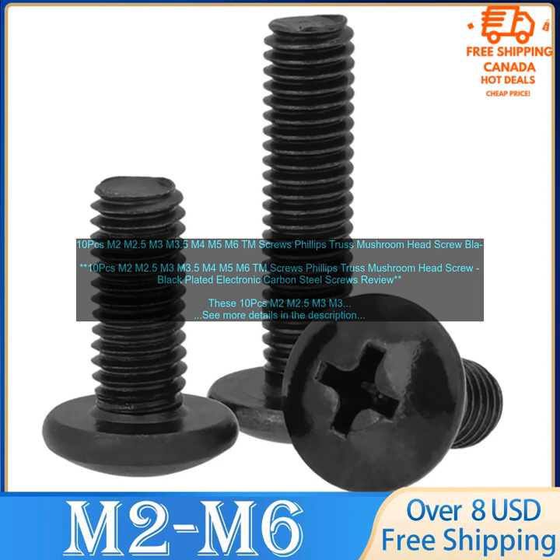These screws are perfect for use in a variety of applications, including electronics, furniture, and home improvement projects. They are strong and durable, and they will provide a long-lasting hold. Here are some of the benefits of using these screws.